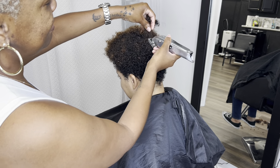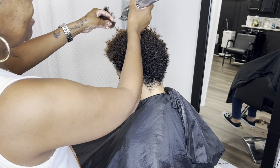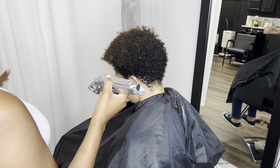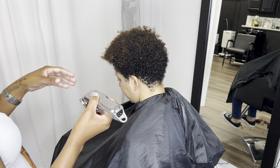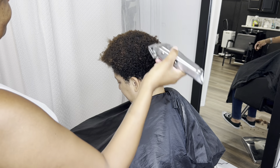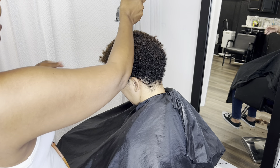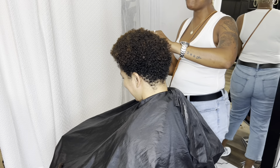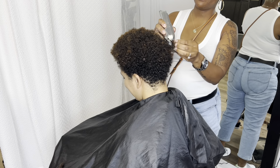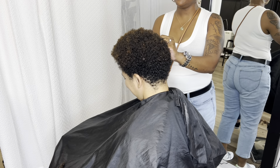A lot of people think just because our hair is natural that we don't have a lot of maintenance or we don't have to do a lot to it, but that's just not true. Natural hair has to be maintained and cared for — not necessarily more than relaxed hair, but you can't just let your hair be dry and not maintained.